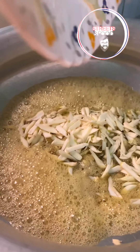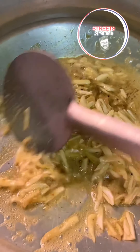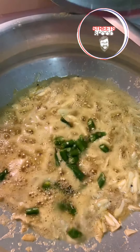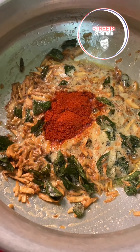We have to cook the curry leaves. If we cook the curry leaves, we can cook the curry leaves. We will cook the curry leaves in Kashmir. We have to cook the 3-3 table.